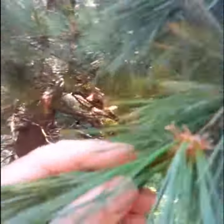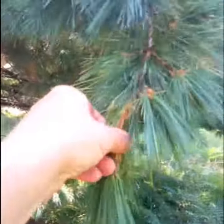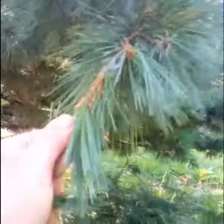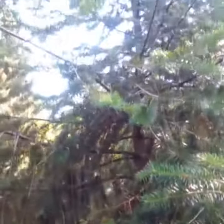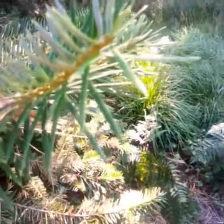G'day friends, well today we're gonna go to the woods as you can see and we're gonna make some pine needle tea. Now I know what you're thinking, it's probably gonna taste like shit, but actually it's quite nice. So all you do is make sure you do not pick yew tree, which is poisonous. I'll repeat: yew tree is poisonous, mate, so don't pick it unless you're a complete drongo.